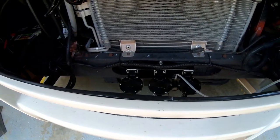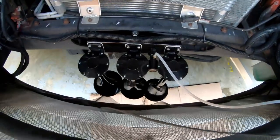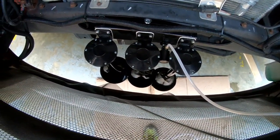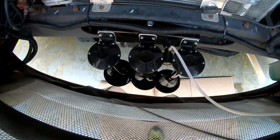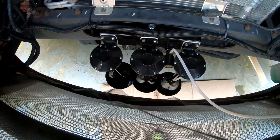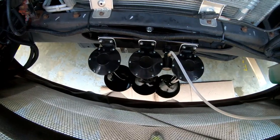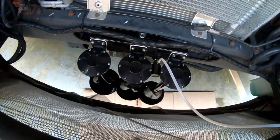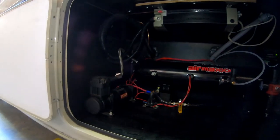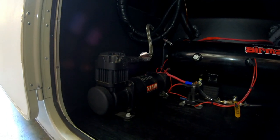Now we're up front — we just got the air horn mounted. Looking down from the engine compartment to the ground. If it doesn't peel up the pavement when we honk it, everybody should hear it. Just fitted on — on to wiring it.